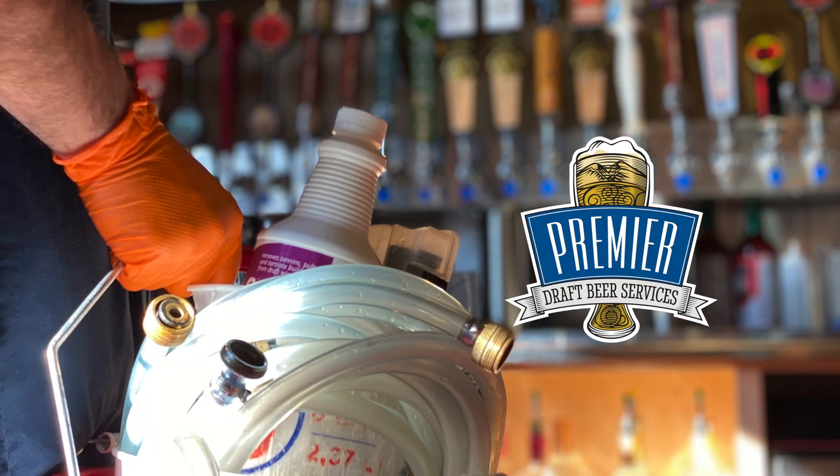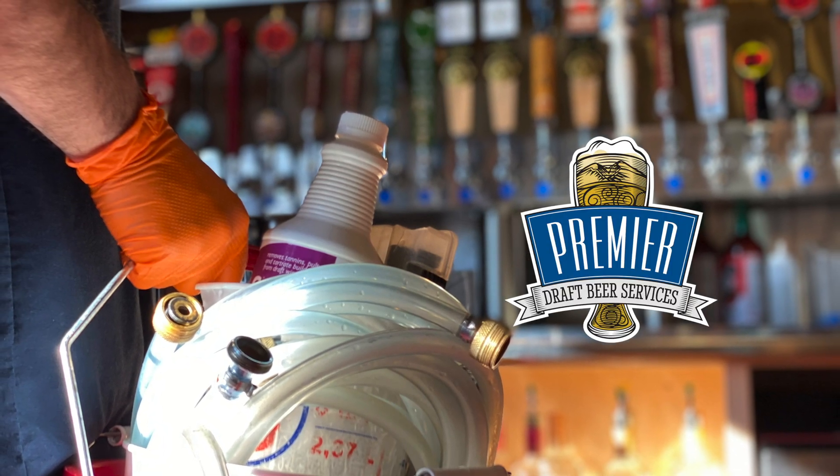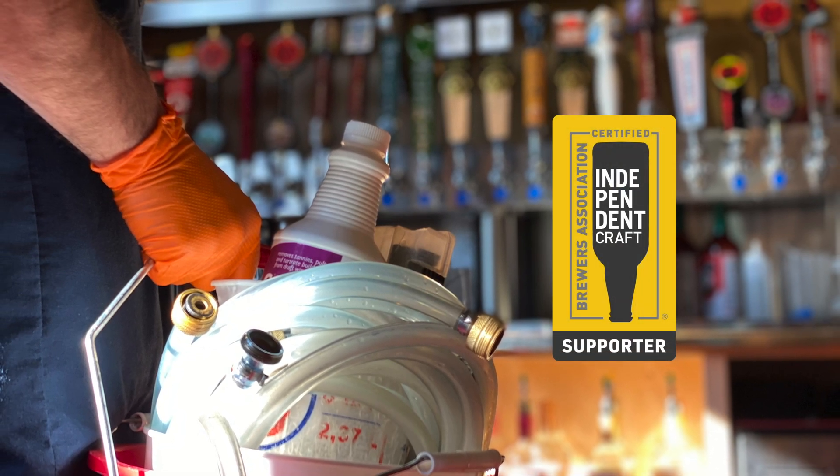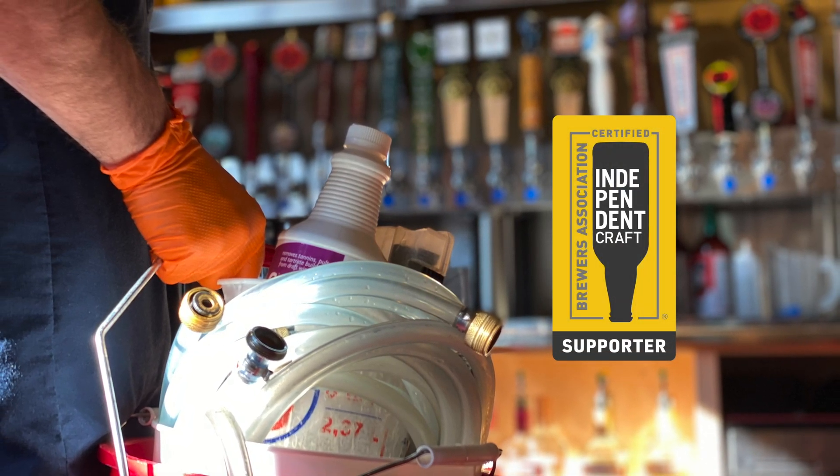Hello and welcome to another Premier Draft Beer Services training video where we bring out the best in beer. Today's video will be about long draw line cleaning. Let's get started.